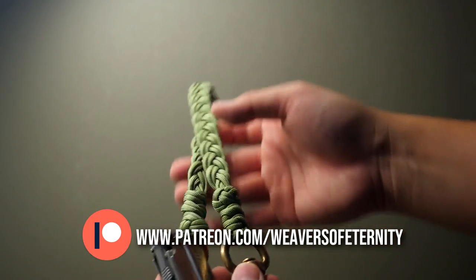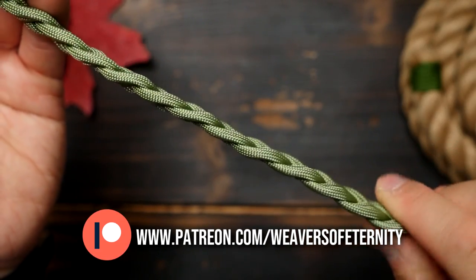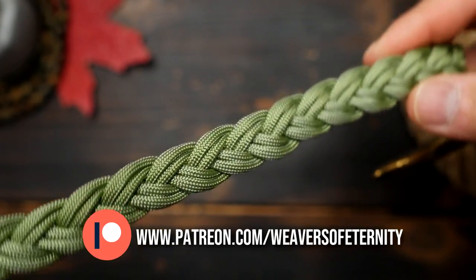Now I really do like how the weave is flat and it's actually a very simple design. I was inspired by the legendary Storm Drain to make this lanyard and it's a slight variation of something he's made in the past.